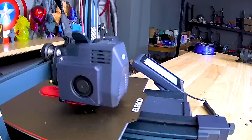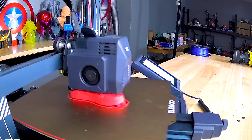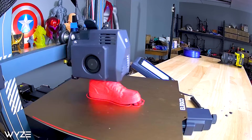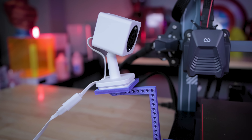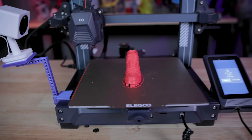I should also mention that the time-lapse feature works, but it doesn't produce the most beautiful time-lapses you've ever seen. If you have any tips or suggestions on how to get better time-lapses from these cameras, let me know in the comments below — I would love to hear what further options are available with the time-lapse capture functionality built into these cameras.